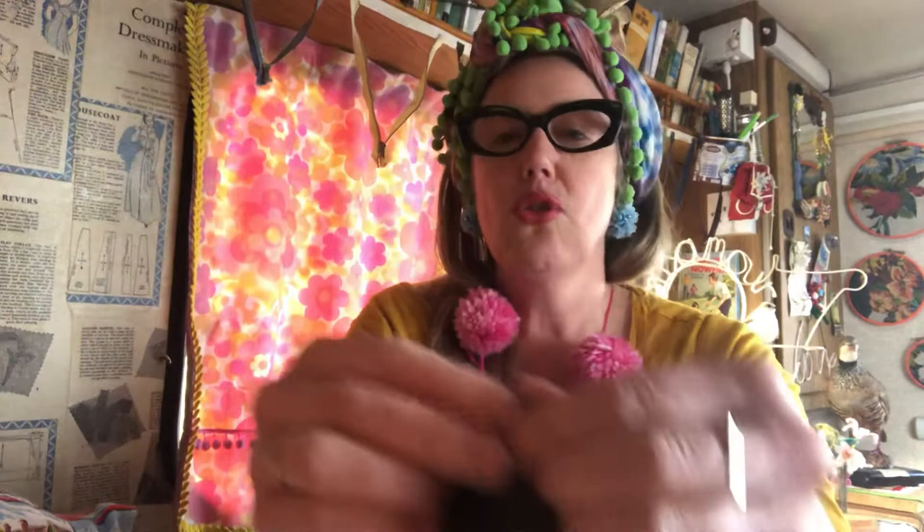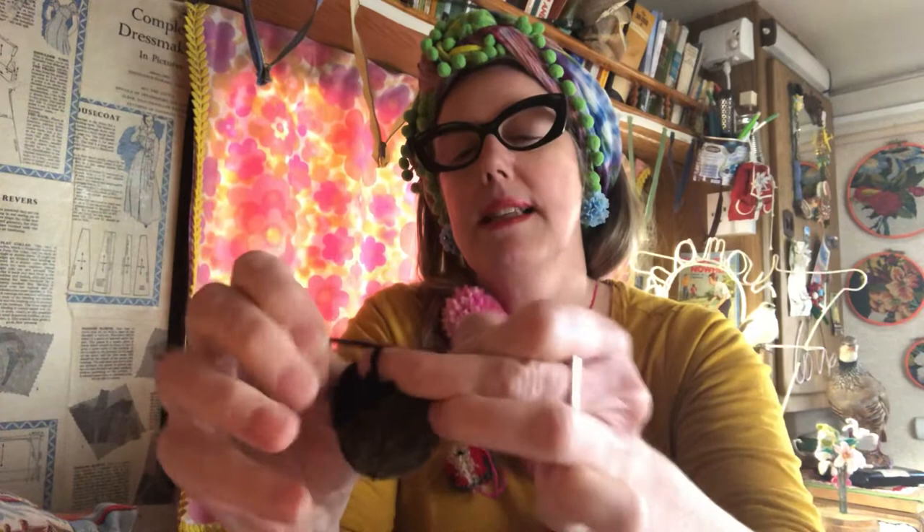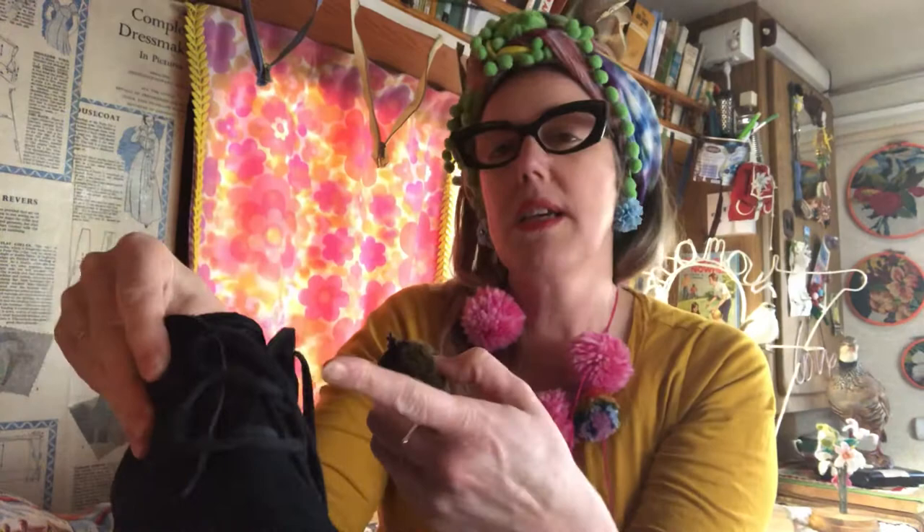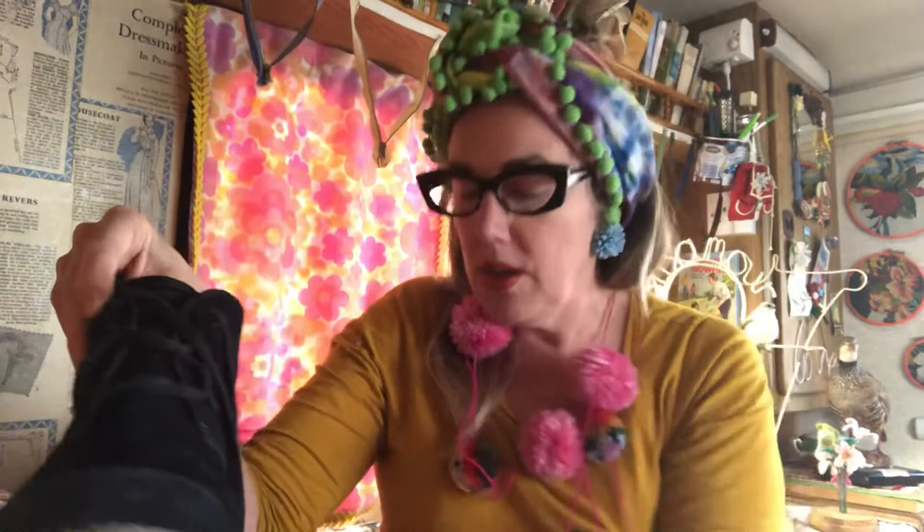All you do is get your pom-poms and take the little thread that you've made them on and pull it right down over your finger like that to make a little loop. Just chop off that thread there, so I'm left with — I don't know if you can see it — a little loop, and I can thread that onto the laces of my boot or shoe, under your lace, and thread them on bit by bit, one by one.